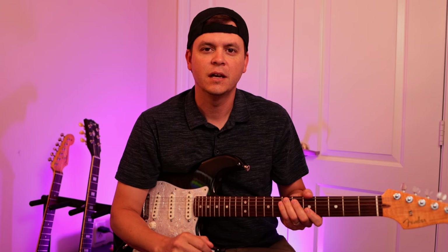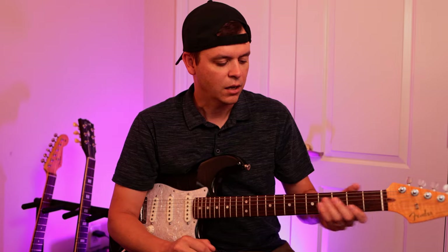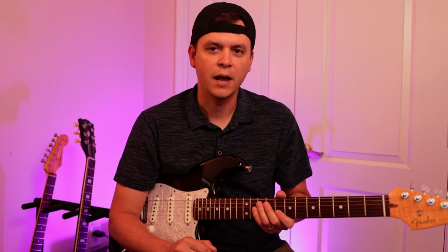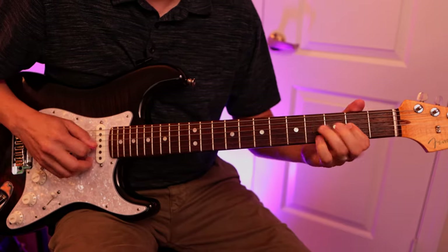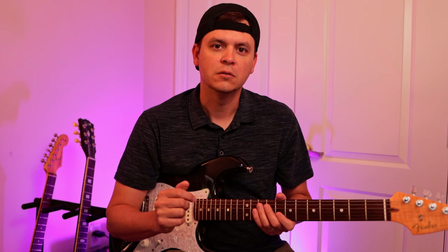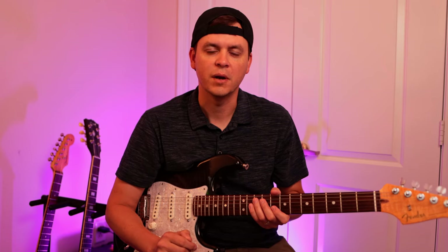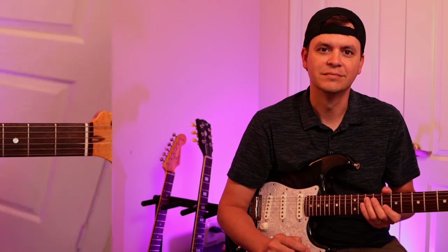Hey everybody, hope you guys are doing great. Today we're going to learn a couple different shapes on this fretboard. This is a continuation from last week's video on triads, but today we're going to give you some more tools to start playing some really cool melodic solos. This will give you some really cool options when you're playing in a major key. My name is Shane — let's get started and have fun.